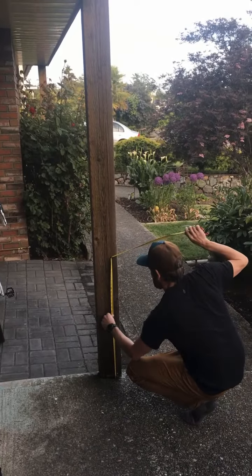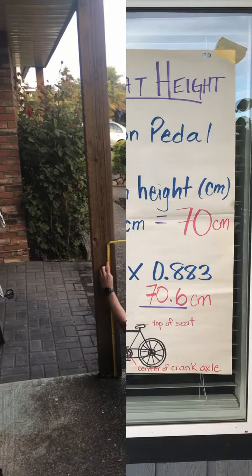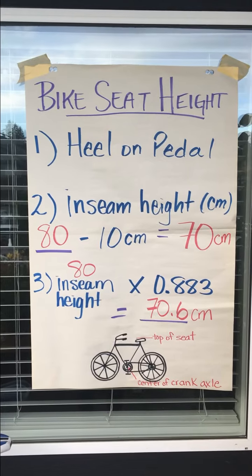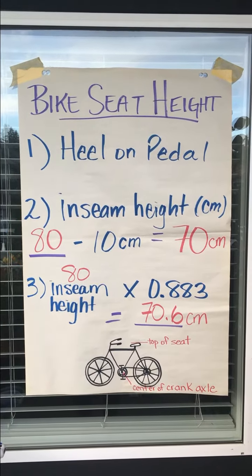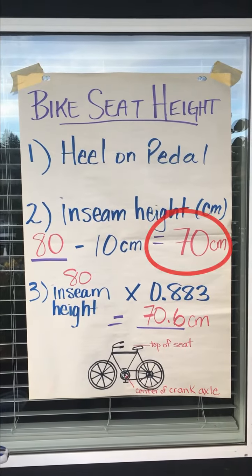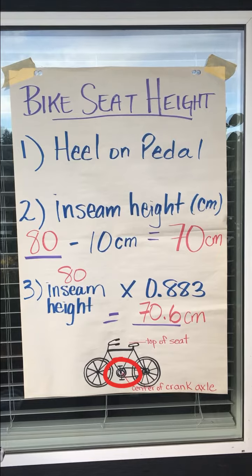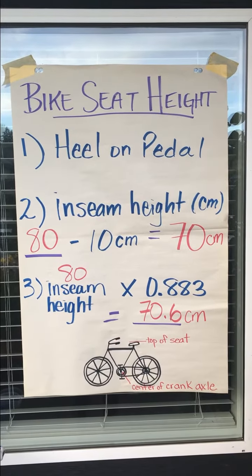You'll need to take your shoes off to get an accurate height. Once you have your inseam height, add it to the board. Jason's inseam height was 80 cm — minus 10 cm is 70 cm. On the picture below, we're going to measure from the center of the crank axle to the top of the seat, and that height should be 70 cm.